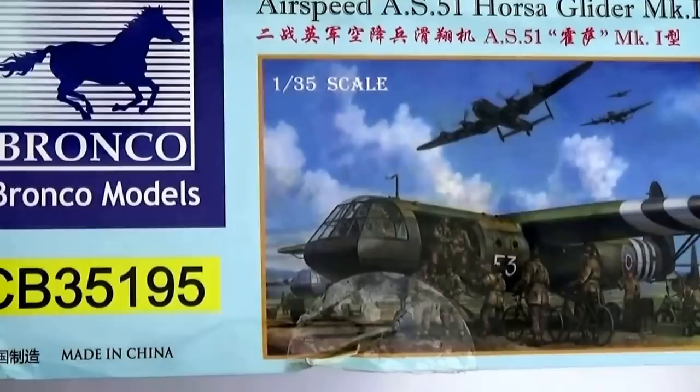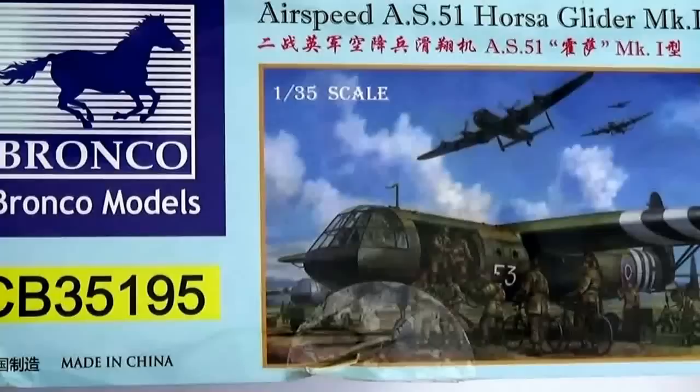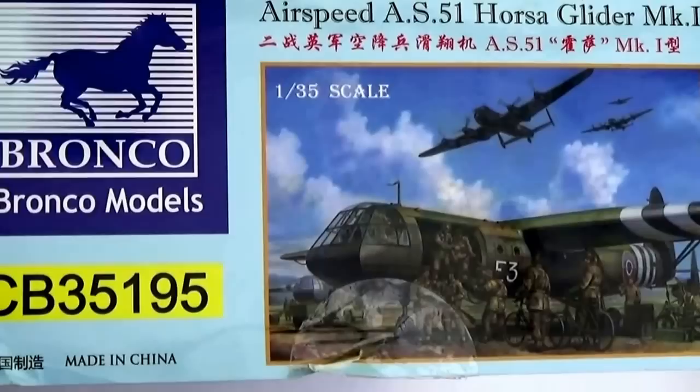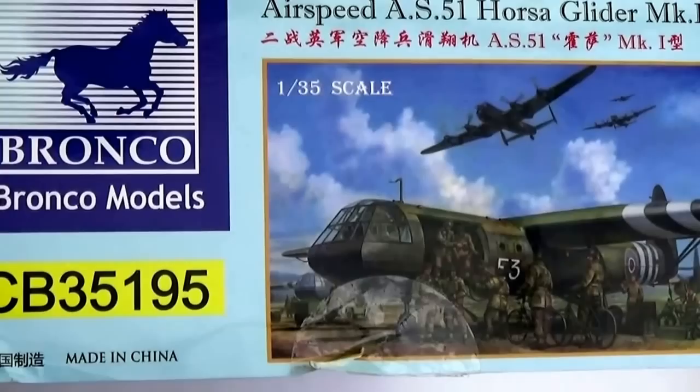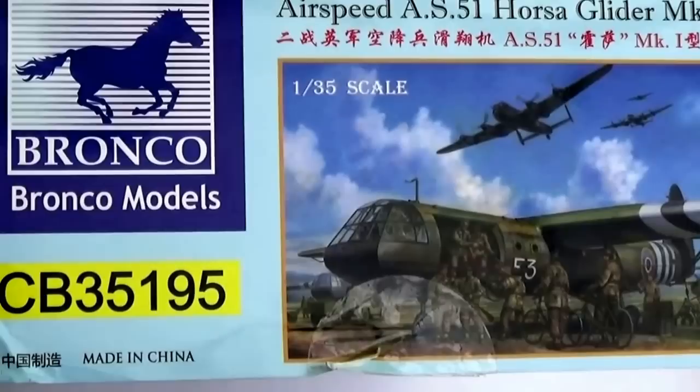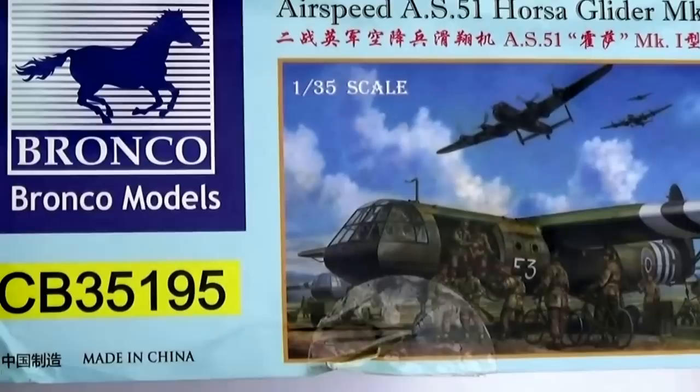So there we have it — my first look at the Bronco Airspeed Horsa Glider Mark 1. The way the sprues are set up, it is possible we'll get the later swing-doored Mark II, which will be quite nice. It's very unusual the way they've constructed this kit — it does leave it open to a lot of diorama possibilities. In their armour range they have also released the airborne jeep for this kit. It's 1/35th scale. Rumours are that the C-47 Dakota will be appearing at some point to tow this beast — that really will be a large diorama — and you might also get the DFS 230, promised for some time, which is a more manageable glider used by the Germans. We'd like to thank Bronco for supplying us with this sample, and I hope to have this built and on display at the Scale publication stand at Telford — now there's a challenge!